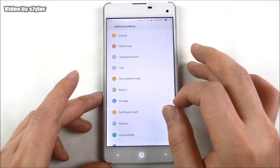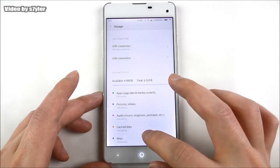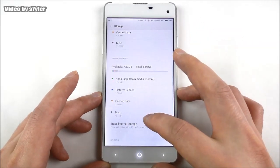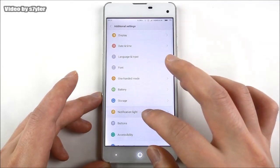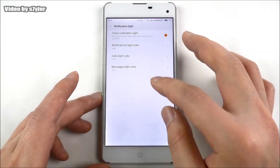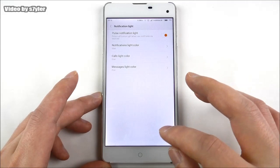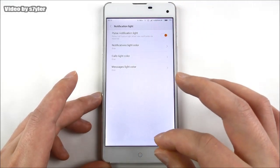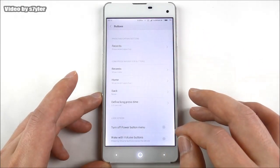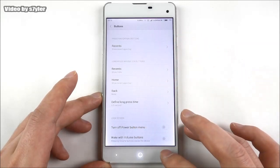We also see the one-handed mode, fonts, and storage in the settings. There's a notification light option set to blue right now, but since there's no colored notification LED in this phone it will always pulsate in white. For the buttons, you can set long-press home to show recent apps, for example.